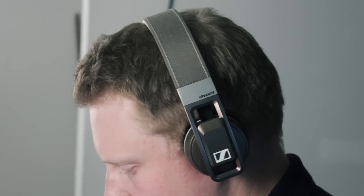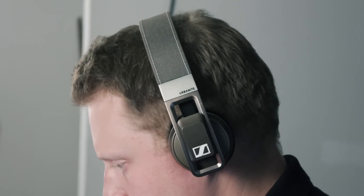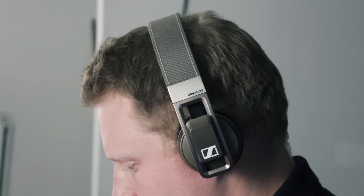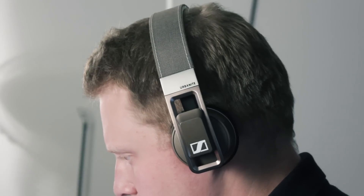I gave the Urbanite a score of nine and a half stars out of ten. I find them to be a great pair of on-the-ear headphones that are super stylish, super comfortable, and offer great sound quality — especially in the mid-basses, which is perfect for my kind of music.